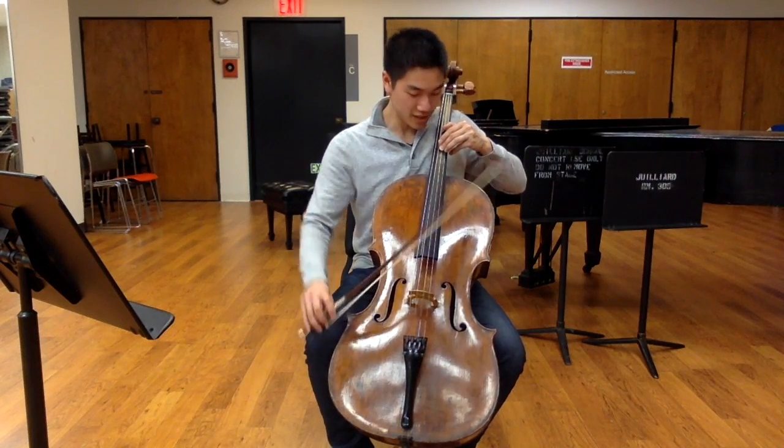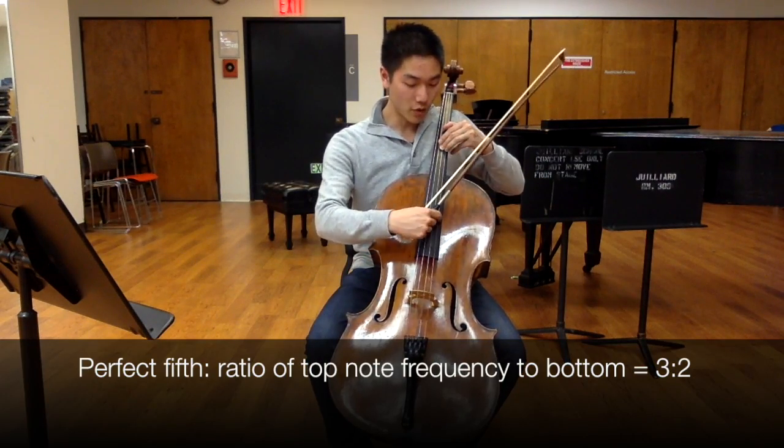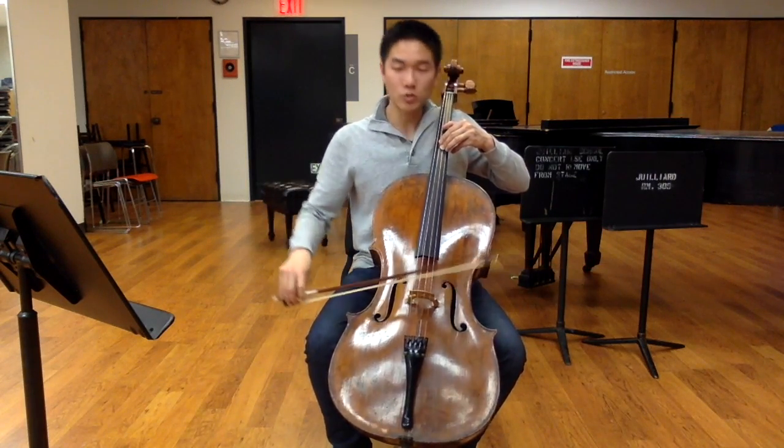When we talk about frequencies — how fast these two notes are vibrating, this one versus this one — it turns out there's a ratio of three to two. So for every three times this note goes, this one goes exactly twice.